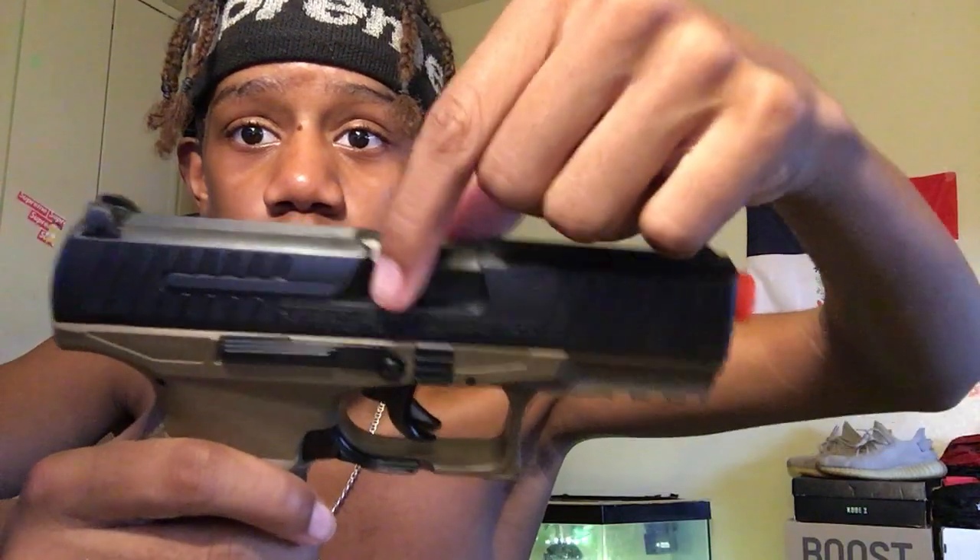This right here is metal, this whole part here is metal, the whole trigger is metal, this part here is metal, this part is metal, and most of the inside is metal. So that's basically all the metal parts.